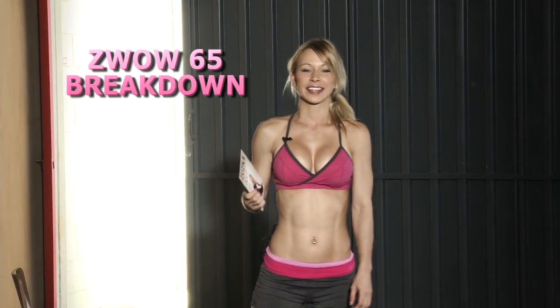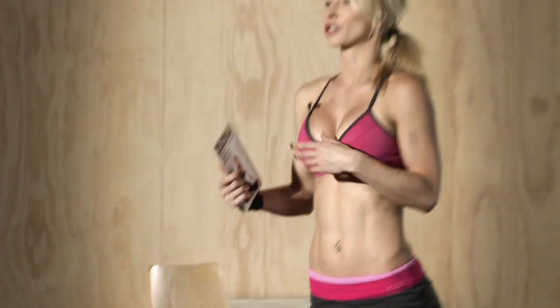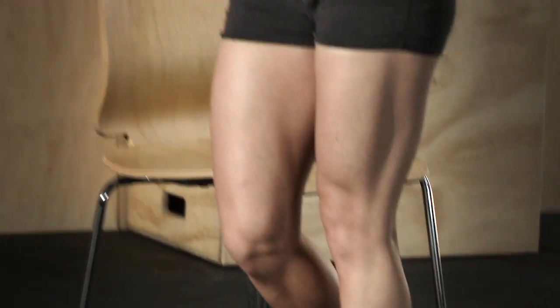This week I have ZVOW number 65 and it's butt week again — our last butt week, number four. We're focusing on our butts and I have an amazing workout for all of you who don't have equipment at home. It's all bodyweight exercises for your butt, glutes and hamstrings. If you're on a road trip or traveling, the only thing you need is a chair. It's a very practical and effective workout.